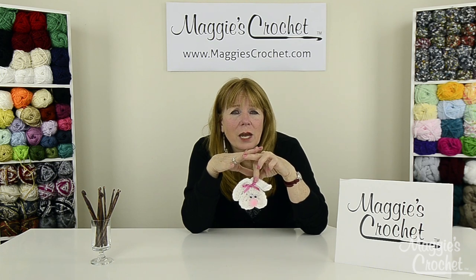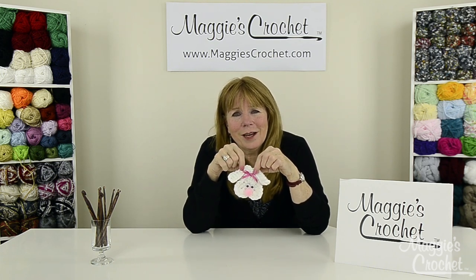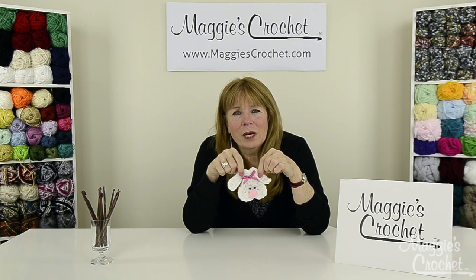Like, share, and comment on our videos because it really helps us out a lot. I hope that you have a great, happy Easter and thank you very much for watching.